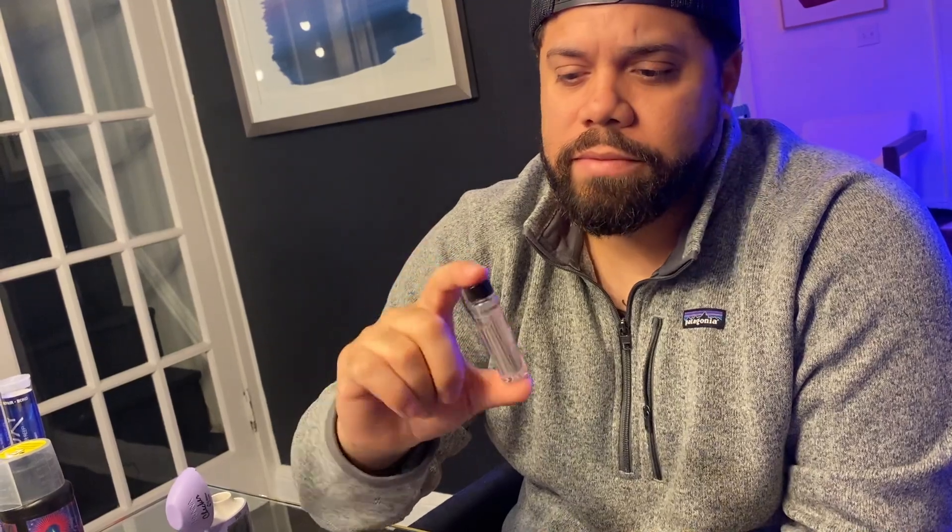Now we're just going to lightly shake it. They do sell a little shaker attachment that does it for you — it's pretty cool, but I lose everything so I won't buy it. It's kind of changing color. We got to shake it vigorously — we got to mix it in there. If you guys have used this before, leave a comment below.